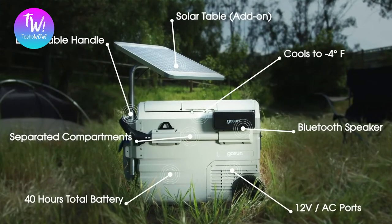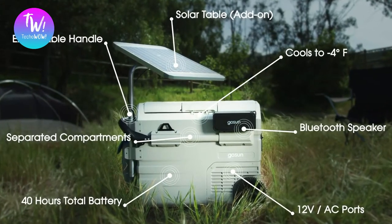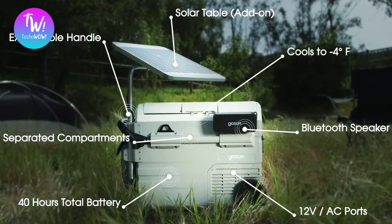So how about a cooler that doesn't need ice? This is the Chillis, the solar-powered cooler that cools without ice. Let's face it, coolers are outdated.